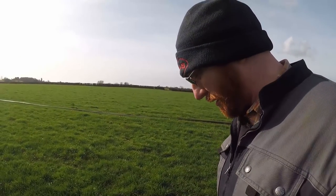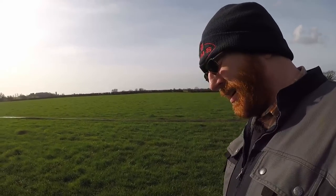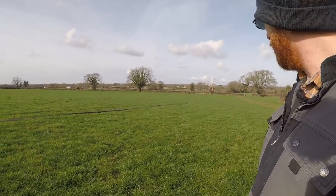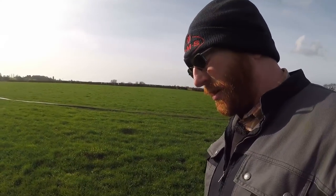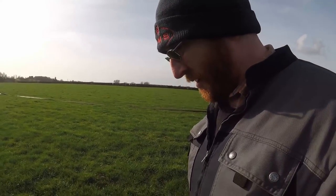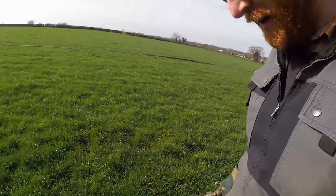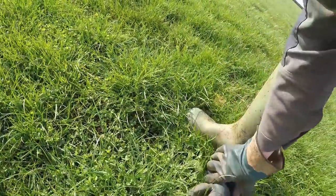I can't remember exactly when it got it, but it got dribble-barred in November. And at this point in February it's looking a very nice colour. Normally this time of year grass is looking a bit yellow and stressed, wanting some — looking a bit hungry. But this is looking a very nice colour. We've got some little bits of clover here, just waiting to come on and give us our nitrogen.